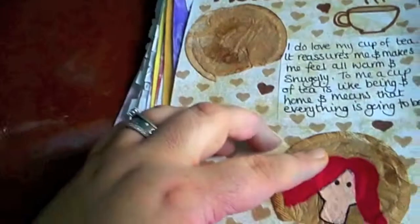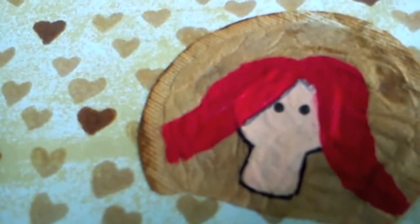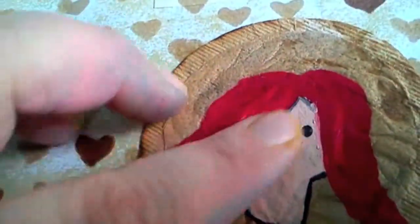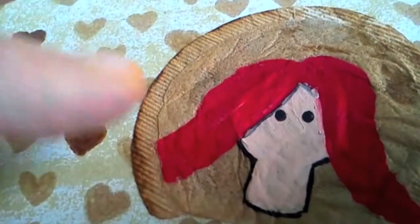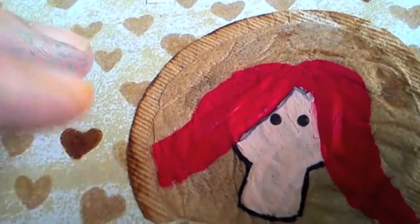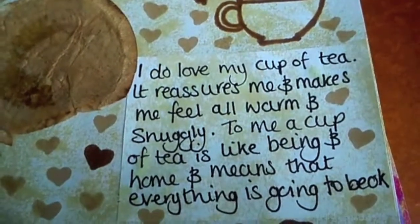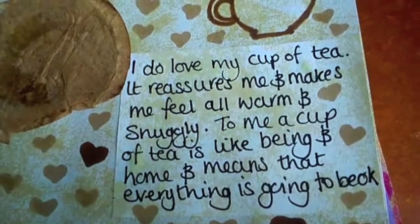This is an old tea bag that I used, dried out and opened up. I saw a technique once of someone painting on tea paper and I wondered if a tea bag was the same — so that's what I did. This is when I did faces without any expressions, which I still do a lot actually — either can't be bothered to do an expression or don't feel like they need one. It's a journal page all about my love of tea. It says: 'I do love my cup of tea. It reassures me and makes me feel all warm and snuggly. To me, a cup of tea is like being home and means that everything is going to be okay.'